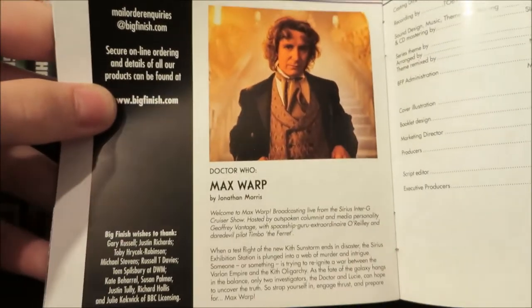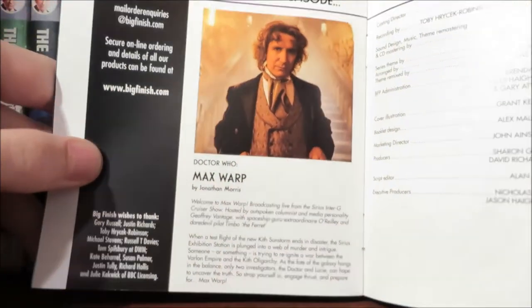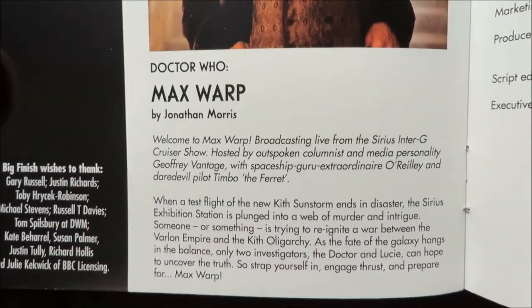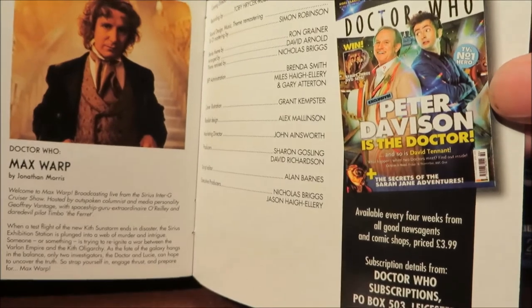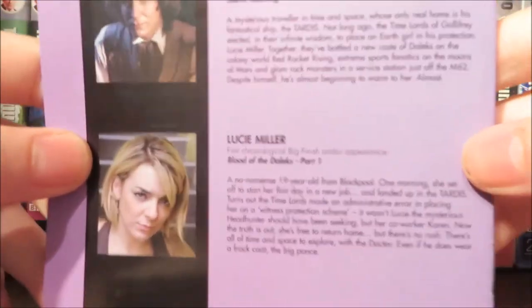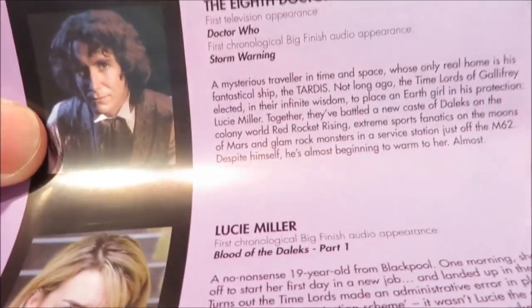Then we have the next episode which is Max Warp, which I believe is a Top Gear styled audio. I don't own it so I don't really know about it, but there's a bit of text about it if you want to know more. Then we have credits and an advertisement for Doctor Who magazine — it's a Time Crash one, which is quite interesting.